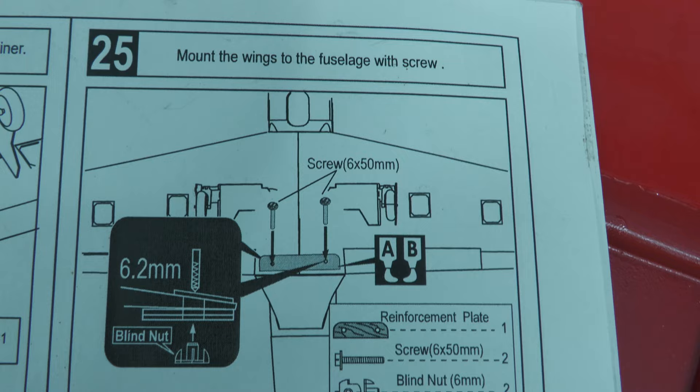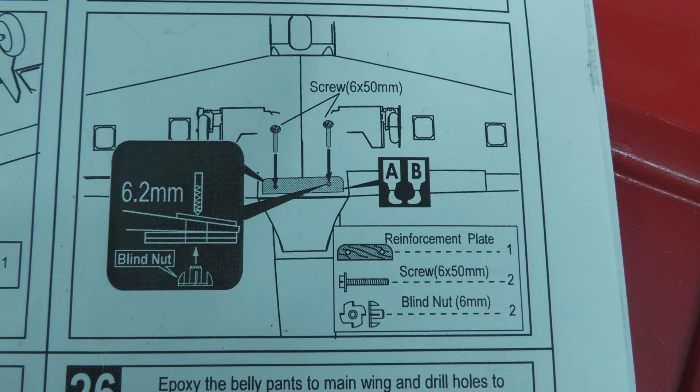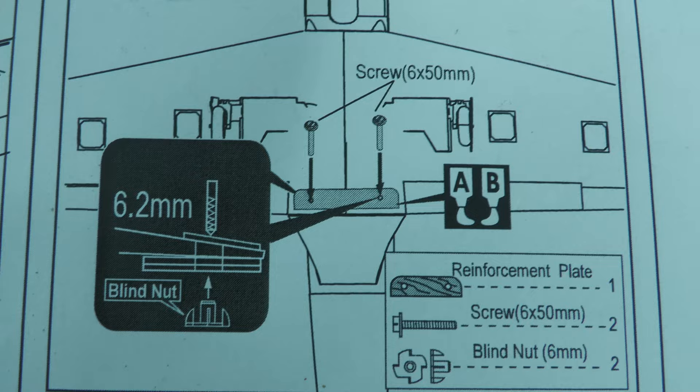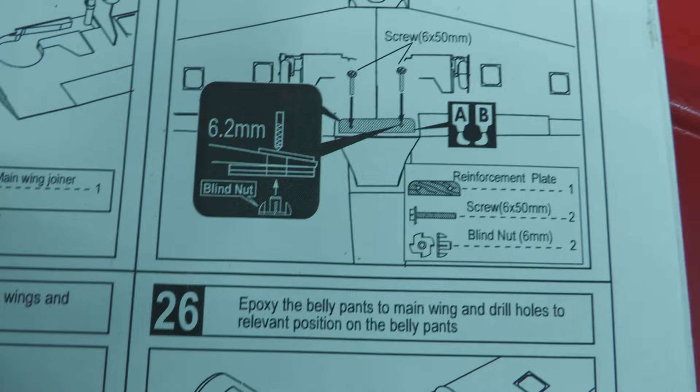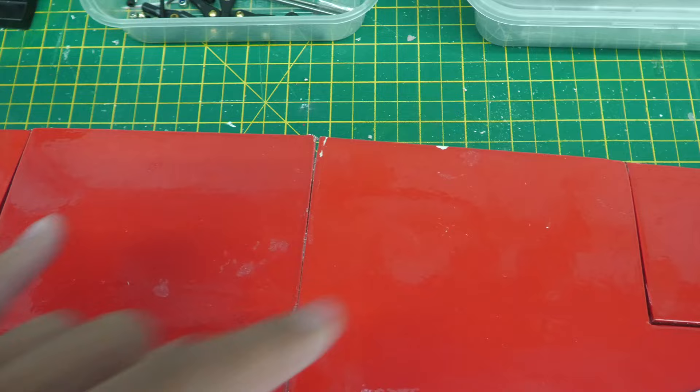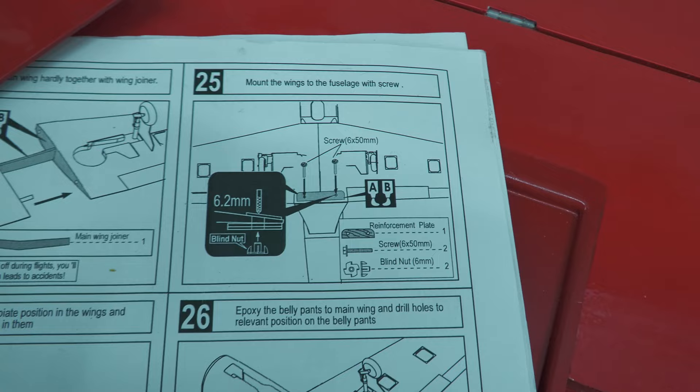Let me show you the step before we do it. It says mount the wings to the fuselage with a screw. The screws are 6 by 50mm. You're going to use a 6.2mm drill to drill through, and then we're going to use a screw with blind nuts on the end. We've got a reinforcement plate as well which goes across the wing. But it doesn't tell you any type of measurement whatsoever. I guess what we do — the reinforcement plate is here, it's already got two holes on it — we can mark the centre of this, work out the distance of the screws, make sure the wing's central, and get our distance that way.